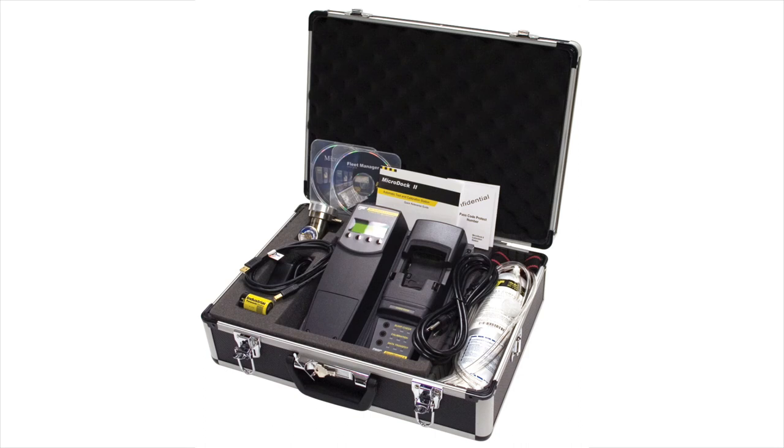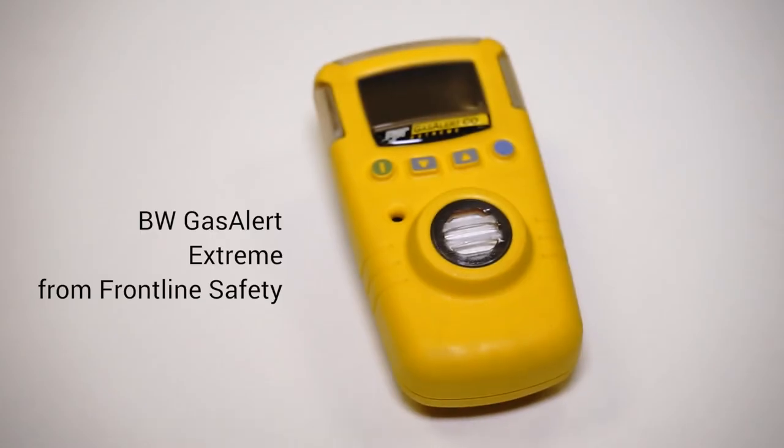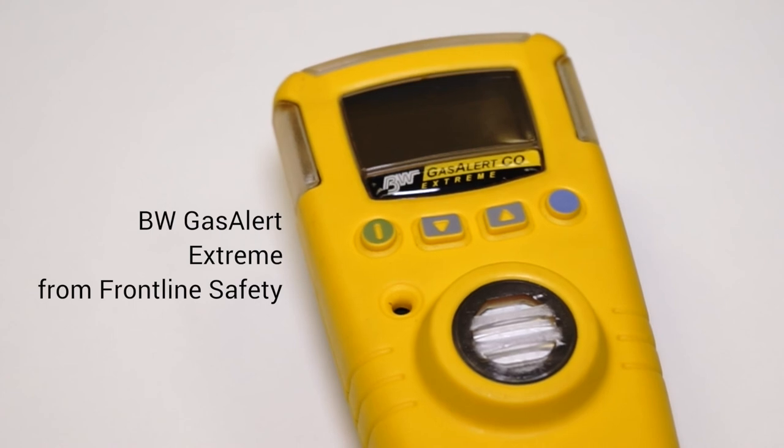The unit itself is ATEX approved so it's compliant with EU legislation. It's really easy to calibrate as well — you can use the BW Microdoc so you can bump test the unit in there and you can also calibrate it so that you know it's fit for purpose and easy to use on the day. This is the BW Gas Alert Extreme, available now from Frontline Safety.